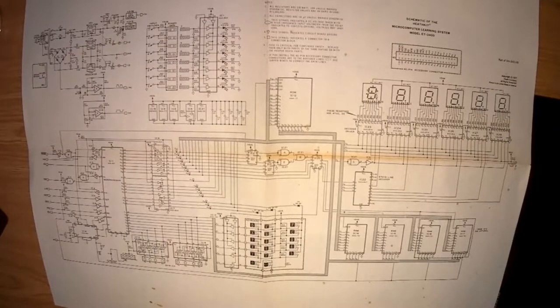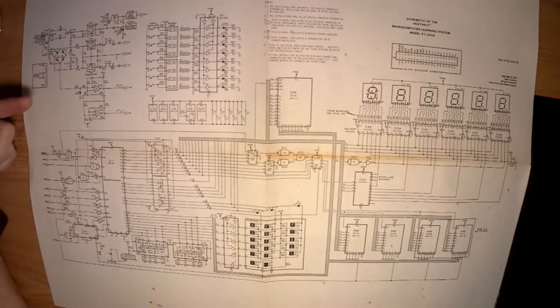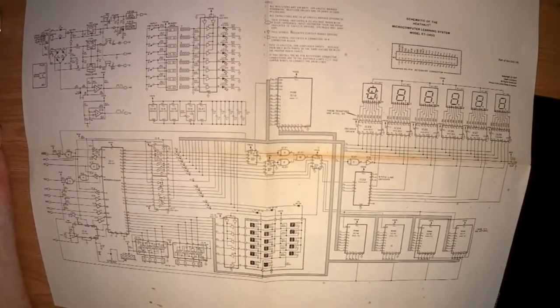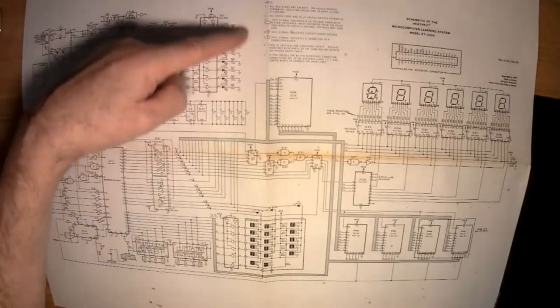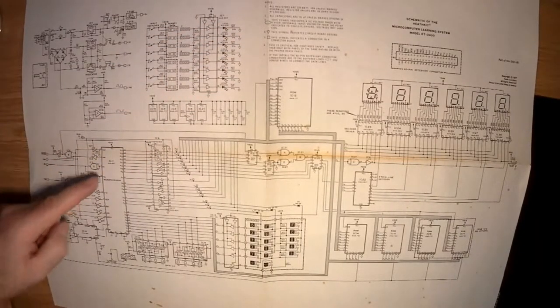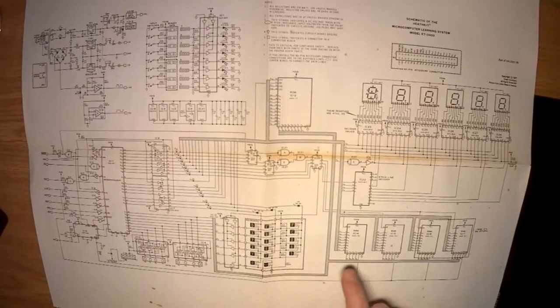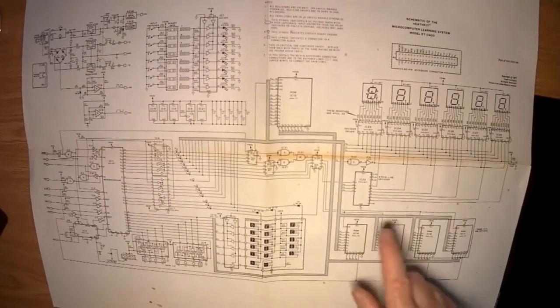Here is the circuit diagram for the ET3400. We've got the power supply circuit up here which provides plus 5 volts, plus 12 volts, and minus 12 volts. There are also some square wave outputs — we've got line frequency here and a 1 Hz signal which could be used in your experiments. Here's a little block with some switches you can use in experiments, some single LED displays, the microprocessor, the keyboard, some address decoding logic and tri-state buffers. Here's the RAM — four 2112 chips, which are 4-bit wide 512-word devices, so 512 words times 4 bits times 2 gives us 1K — 1024 bytes.